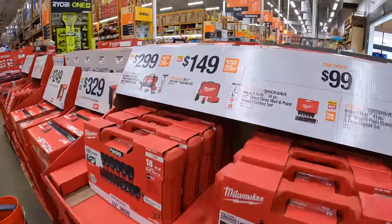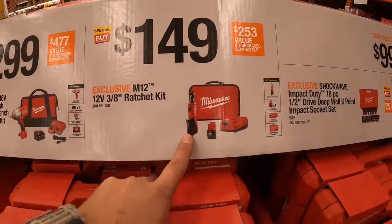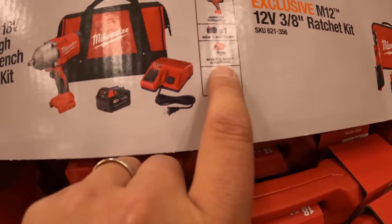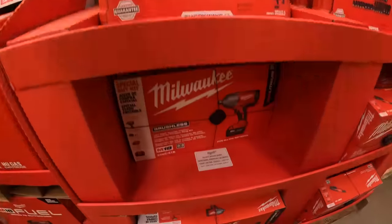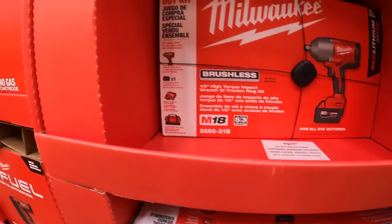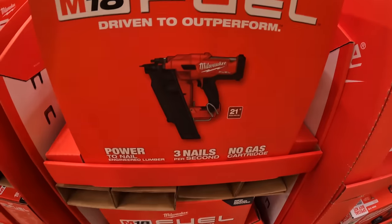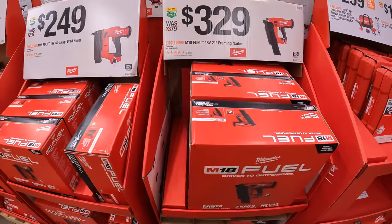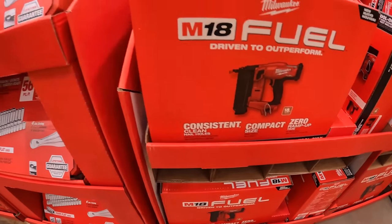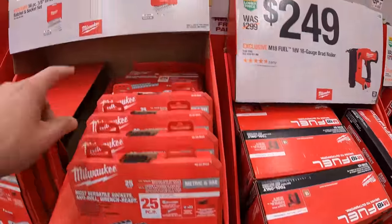$149 for the 3/8-inch ratchet kit M12 — I believe that is brushed. $299 for their half-inch high torque impact wrench as a kit: 4 amp hour battery, charger, and a bag — brushless. $329 for their 21-degree framing nailer. $249 for their 18-gauge brad nailer.